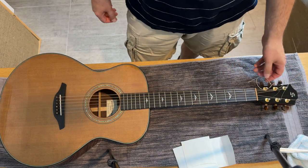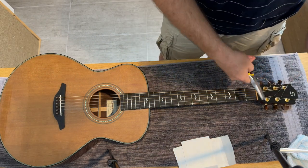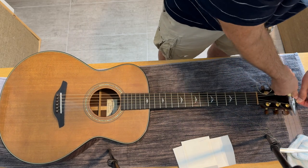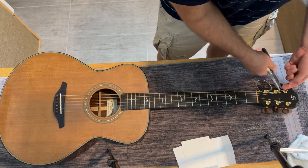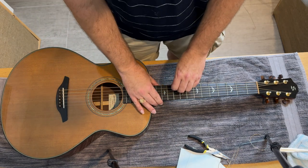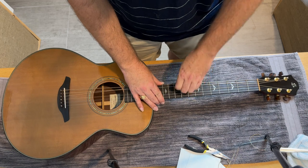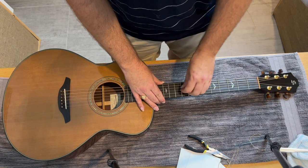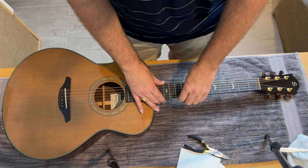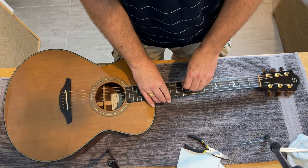Voila, we changed our strings — it's not so bad after all. The last thing I recommend is pulling the strings tight once you get them on. That'll pull up any slack that's in the bridge or on the tuning peg. Strings have to stretch when you put them on too, so you want to pull them and then tune them, and then pull them again and stretch them.